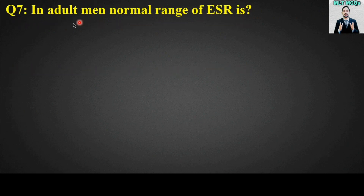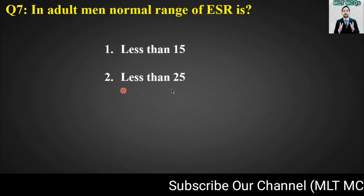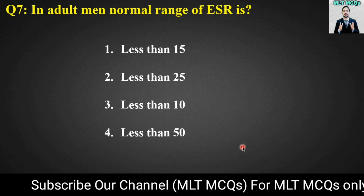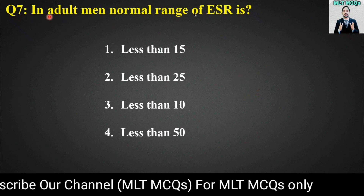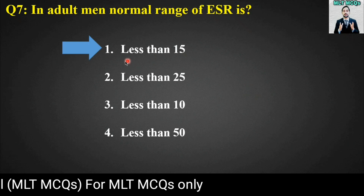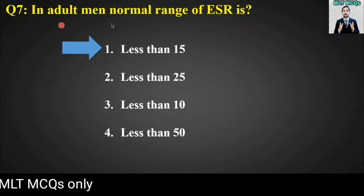MCQ number seven: In adult men, the normal range of ESR is? Options are: less than 15, less than 25, less than 10, or less than 50. The right answer is option number one — less than 15 is the normal range of ESR in adult men.